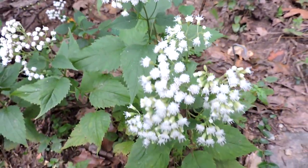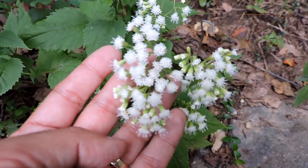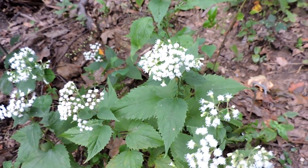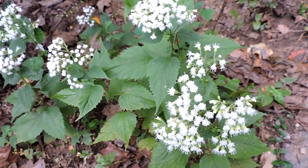It can tolerate a wide variety of conditions, so it's a great naturalizing plant — though it will spread quite vigorously. The pollinators visit it so heavily that it gets very heavy pollination and produces a ton of seed that spreads very quickly. White snakeroot is one of the neat fall-blooming plants we have here in the mid-Atlantic.